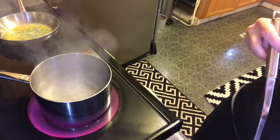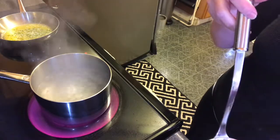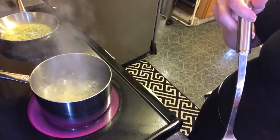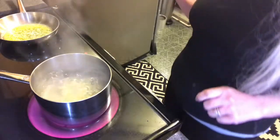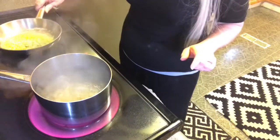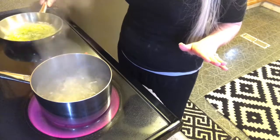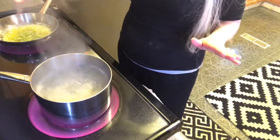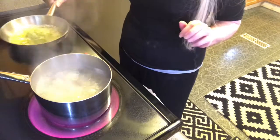My water is boiling so I'm just going to take a few of these gnocchi and drop them in. Once they float to the surface I'm going to let them boil for just about another minute and then transfer them. I have some butter and sage here and I'm browning this butter — brown butter is so good. All it is is you stick some butter in a pan, let it heat up, and once those milk solids come to the surface you'll see it start to brown.